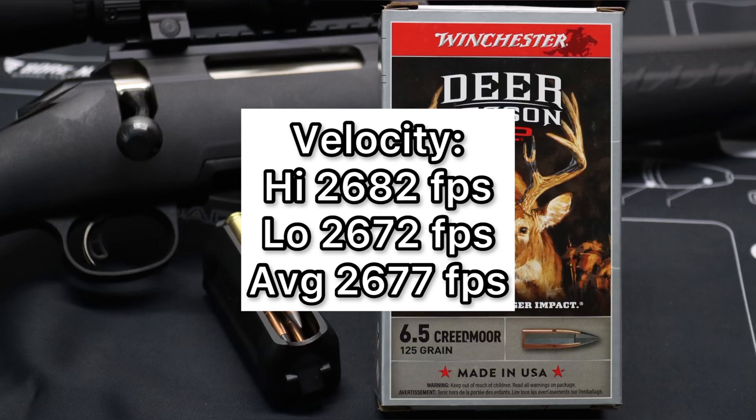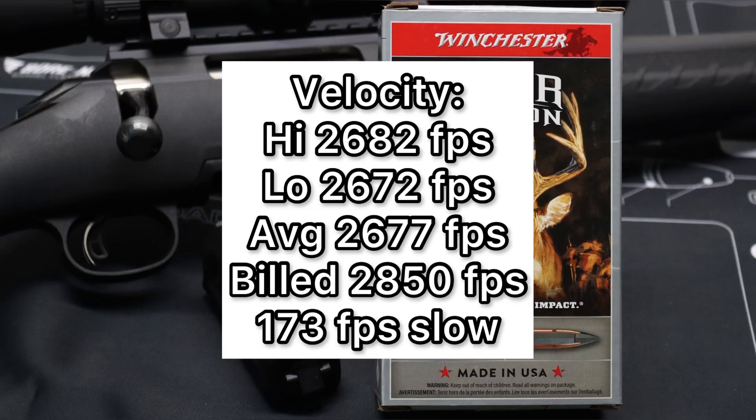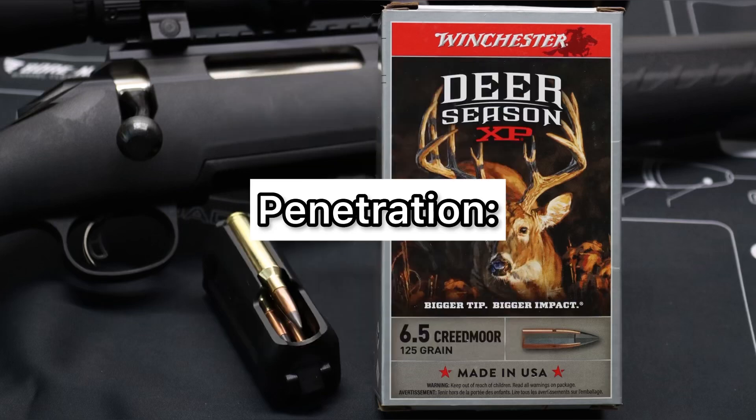But the factory listed velocity was substantially higher than what we got. The listed velocity is 2,850 feet per second. So on average, this ammo was 173 feet per second slow.